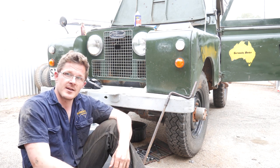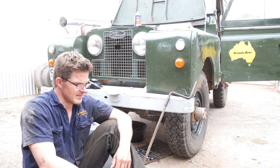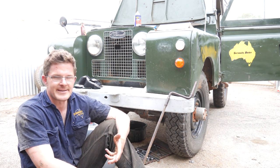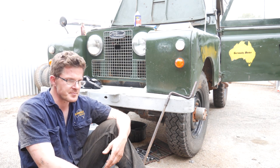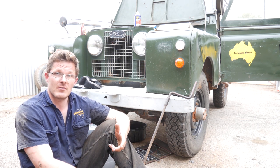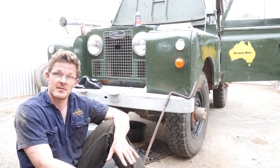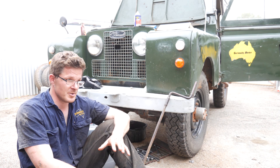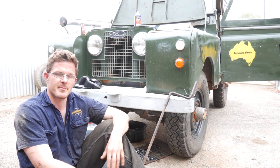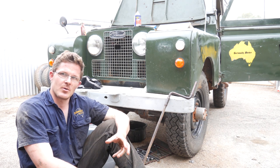I've got the gearbox draining away and the front differential draining away too. What oil do you put in it? Well, once again, it's like motor oil — everyone has an opinion. When I first started knocking around with these vehicles, you could just go and get Valvoline SAE 90 straight, and that's what they recommend. In the workshop manual, that's all you'll see — SAE 90, SAE 90, unless it's the motor. But it's quite hard to get straight SAE 90 oil nowadays.